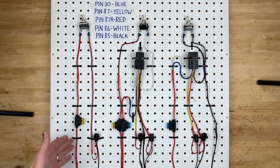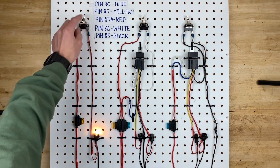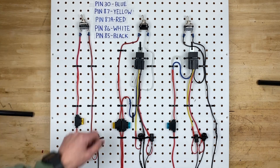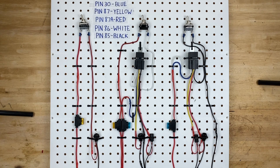Right here we have power coming in through a fuse to a switch, and then when you flick the switch on, power comes out of the switch, goes to the bulb, and the bulb on the other side has a ground which turns the light bulb on. If you turn off the switch, you cut off the power wire going to the bulb and therefore your bulb turns off.